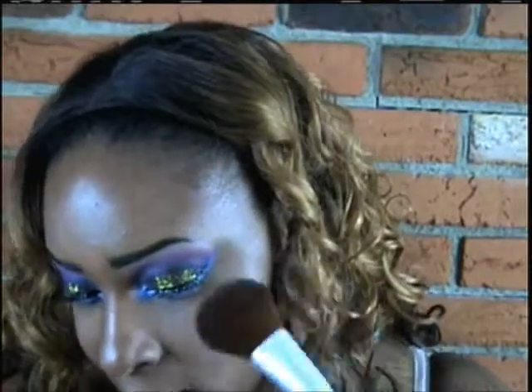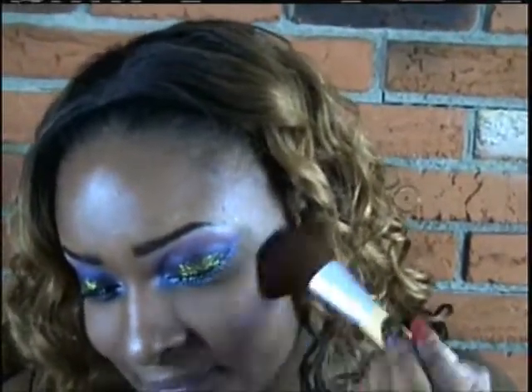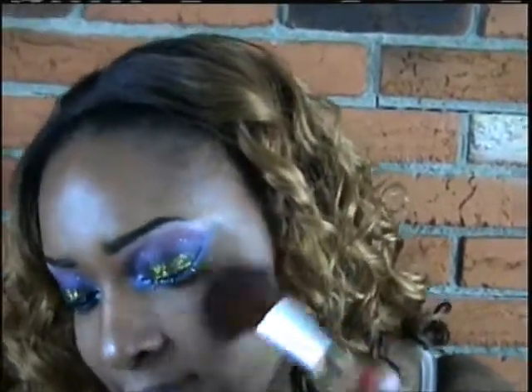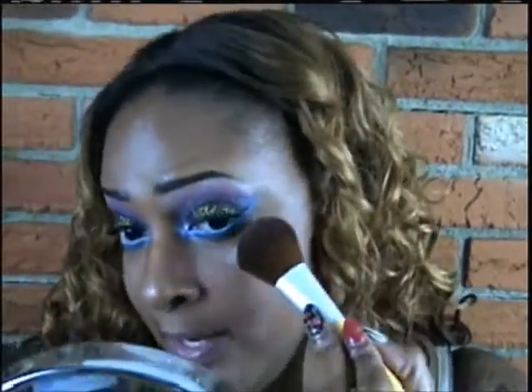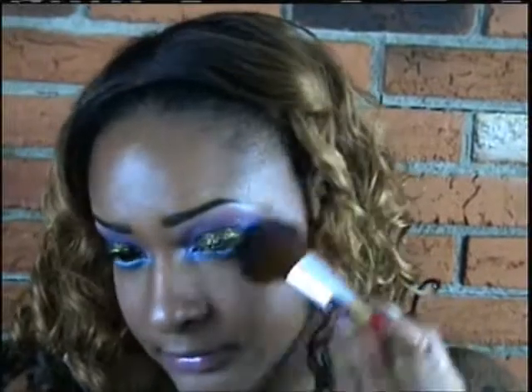Now I'm taking the Wet n Wild blush in Heather's Silk and applying that to my cheekbone area — I think this is my favorite Wet n Wild color, it's like a soft pinky pink. Next I'm applying a shimmer by Wet n Wild — the product is actually called Shimmer — it's a soft pearl with a gold undertone, and I'm using that as a highlight. It's really, really pretty as a highlight and you can see the difference on my cheeks when I apply it.